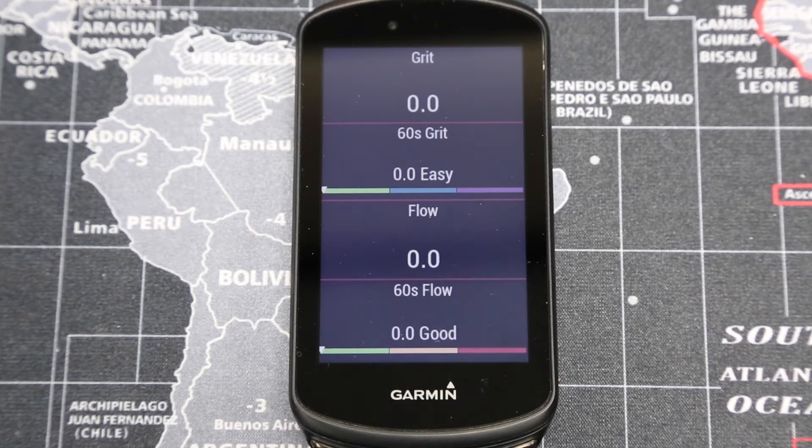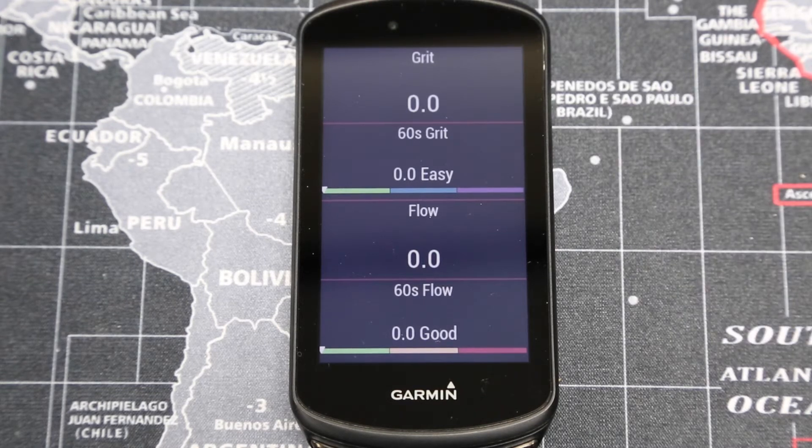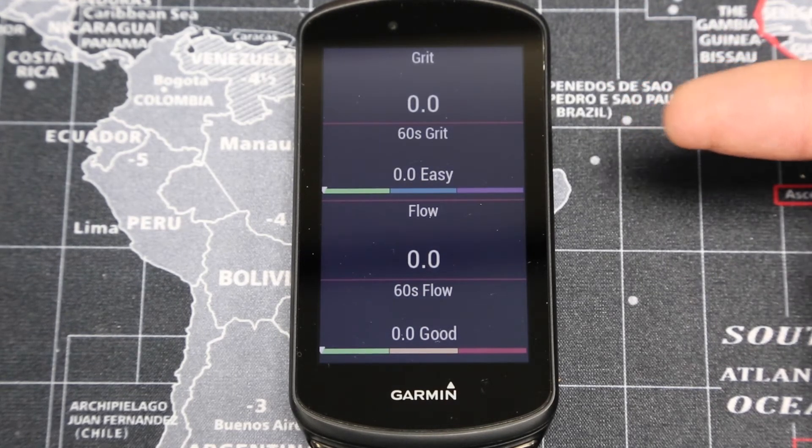These are going to be available on the 130+, the Edge 530, Edge 830, Edge 1030, and the Edge 1030+. On my screen I've got it set up with grit, 60-second grit, flow, and 60-second flow.